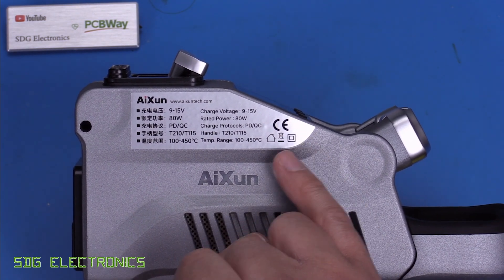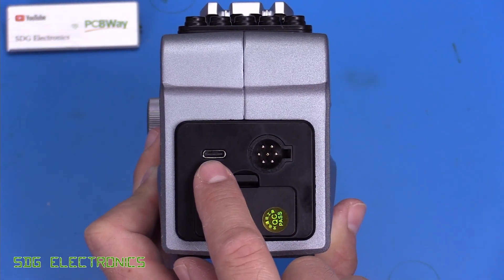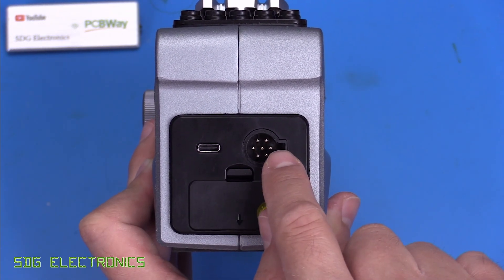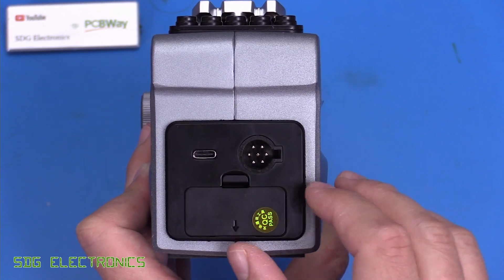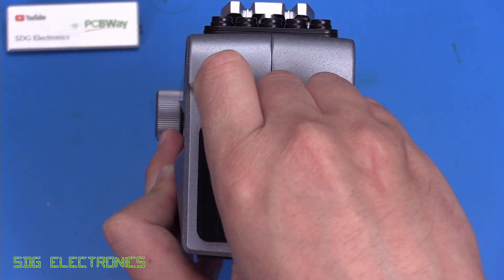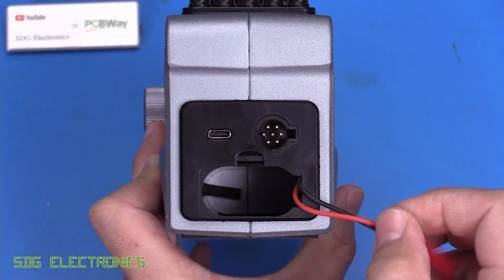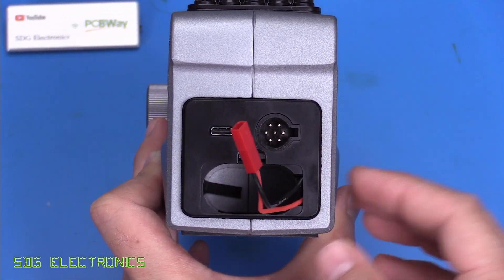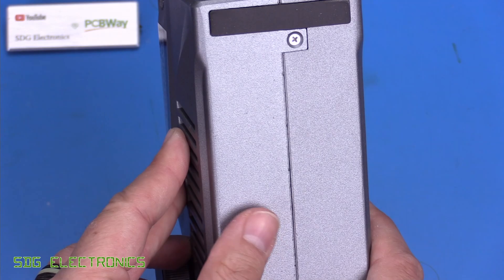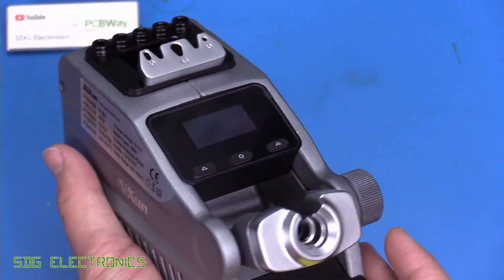At the back we have the USB-C power port, the connector for the handpieces, and the battery compartment. The T245 handpiece is physically incompatible due to a missing pin. The battery pack connects inside the compartment — it will keep it topped up from USB-C or run from battery when no USB-C supply is connected. On the bottom there are a couple of grips and screws. Overall the unit feels extremely weighty and very good quality, as does the USB-C power supply.